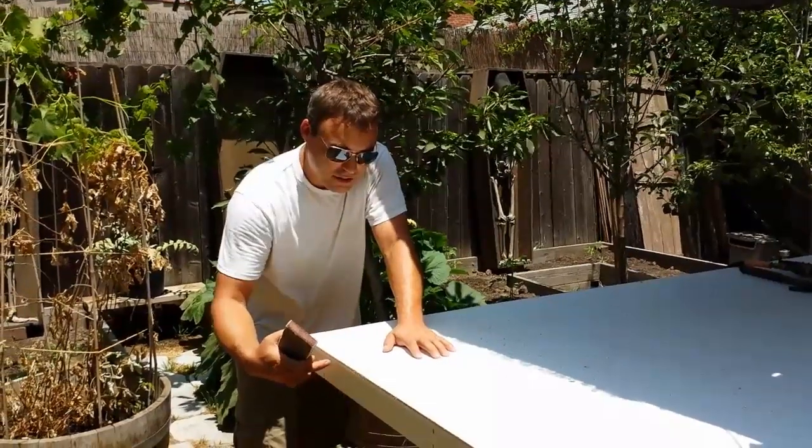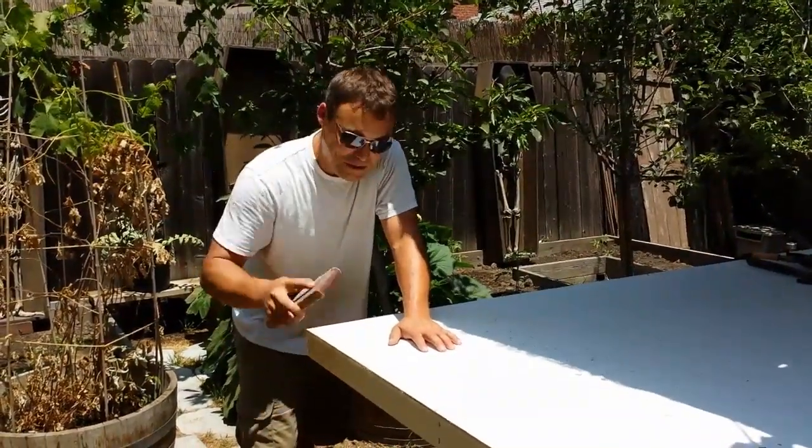Sometimes a router bit will make kind of a gnarly edge, especially if you have an old one like mine, so you just come in with a sanding block.